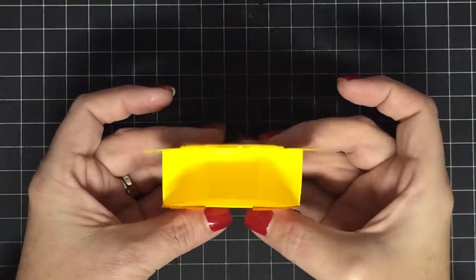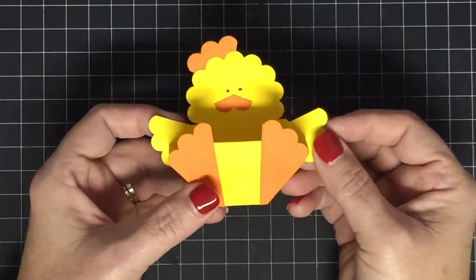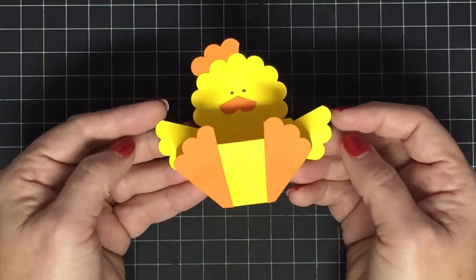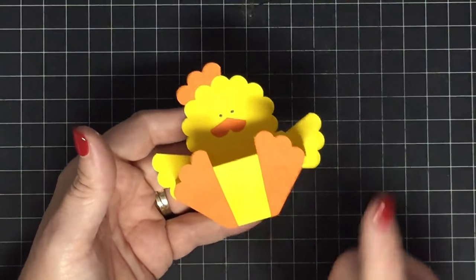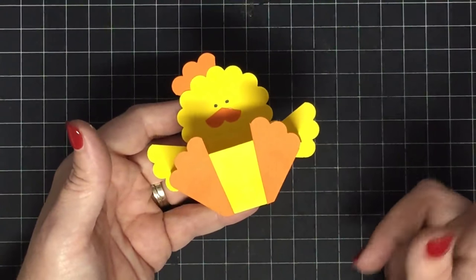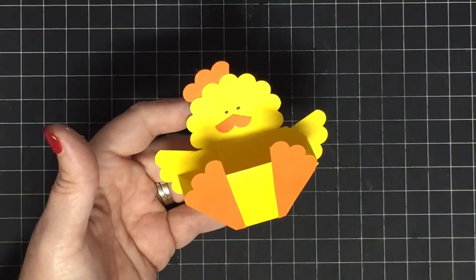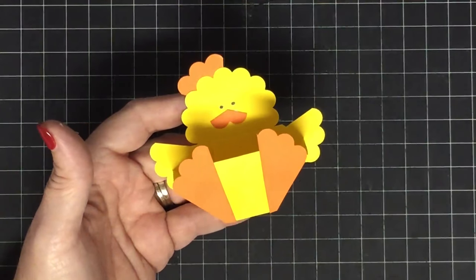There you go — it's a little chick box and I adore it. I think it is the cutest thing ever. If you make this, share it with us on our Facebook group called May May Made It and So Did I. I don't have a Cricut file for this box, but I think you could take the bunny basket file and shrink it down. Thanks so much for watching — hope you enjoyed our miniature box and tiny chick!